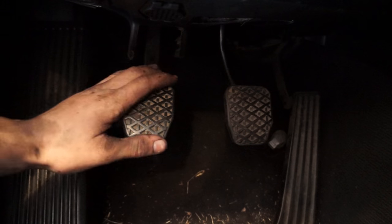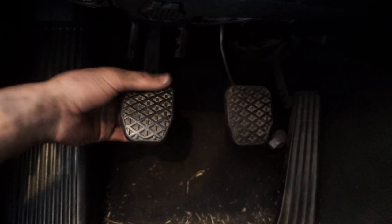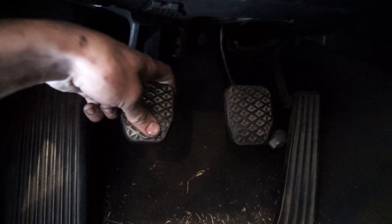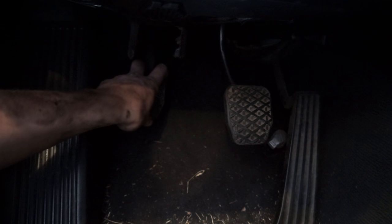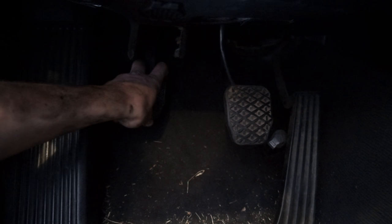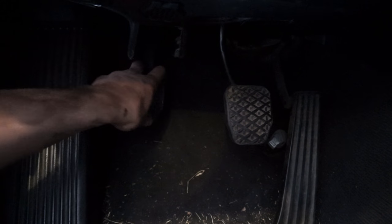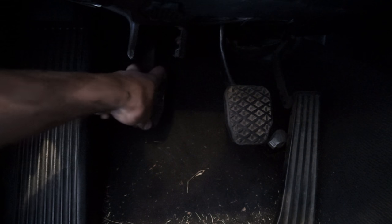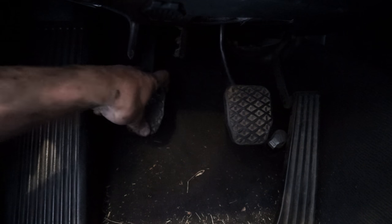On the pedal side, Arthur's job is to work the clutch pedal while I'm down there cracking the bleed screw. He's going to push it in, out, in, out, in — then hold it. I'm going to crack the bleed screw, wait a couple seconds for the air to get out, close it back up, and then he comes back out again. One, two, three, hold — I crack it, close it — and we repeat that same process until fluid is coming all the way out.